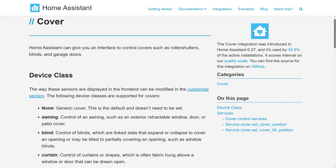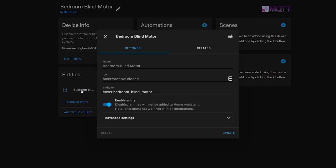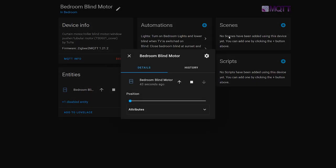In Home Assistant, curtains, blinds and garage doors are considered covers because they cover the window or car hole. I've also tested it with ZHA and it worked with that integration as well. Cover devices can be controlled in Home Assistant with two up and down buttons which raise and lower the blind, and you can set a specific position between 0 and 100. 100 is fully opened, 0 is fully closed, and 50 is halfway. I'll show you how to use the blinds in automations in a couple of minutes.